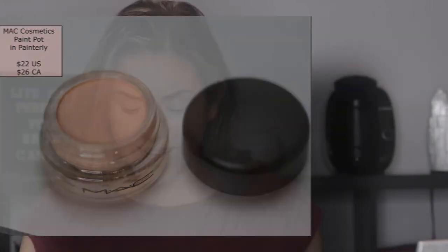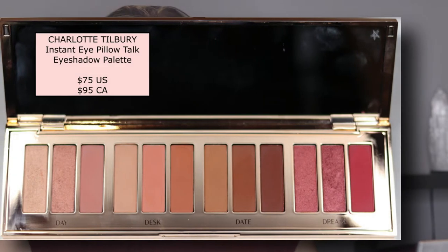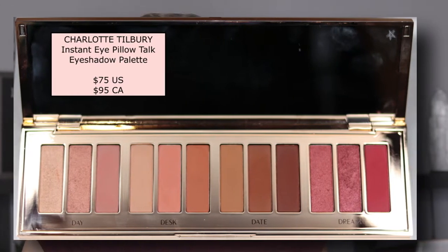Okay, brows are done! We're going to dive right into the Charlotte Tilbury stuff. I'm going to start by priming my eyes with the MAC Painterly Paint Pot. Now, Pillow Talk — Charlotte Tilbury has gorgeous products. This is the Instant Eye Palette; it has four buildable magical Pillow Talk eye looks. It's so shiny. There will be pictures on screen for you to see. When you look at the palette you see four different groups, with three shadows in each group.